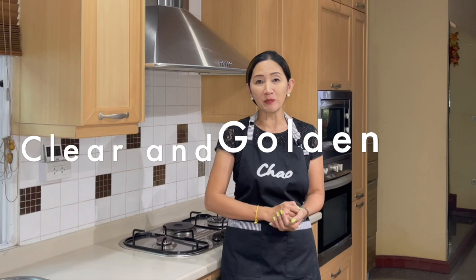Hello and welcome back. Today we are going to talk about sugar syrup. This is a remake of a previous video tutorial I have already shown on this channel. I am going to show you how to make sugar syrup two ways: one is clear sugar syrup and the other is golden sugar syrup. Stay tuned until the end and I will tell you what the difference is.